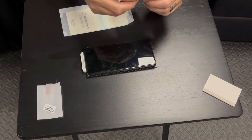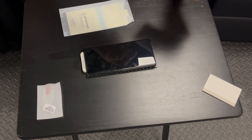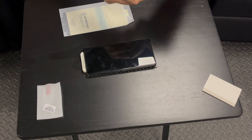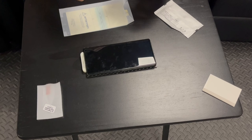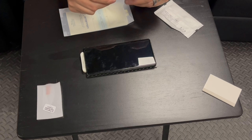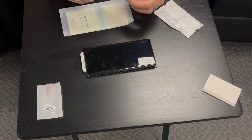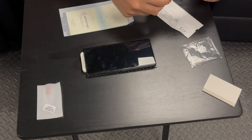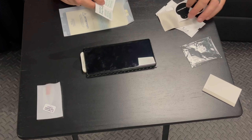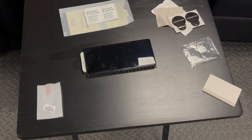This is going to start like any other screen protector installation. You're going to have a wet alcohol wipe, and then a dry cloth, and then a sticker to dab off any little bit of dust and lint left over. You can see there are two of everything here except for the cloth — they have you reuse the cloth, which is no big deal.